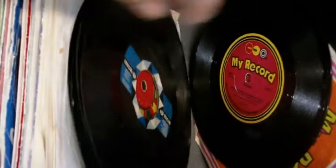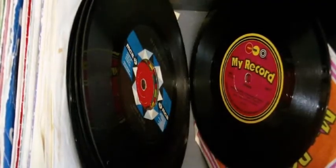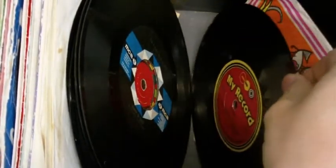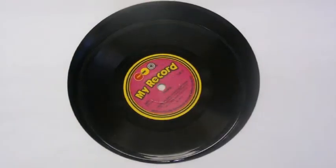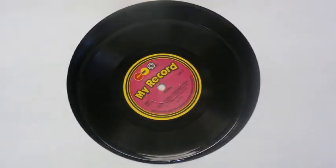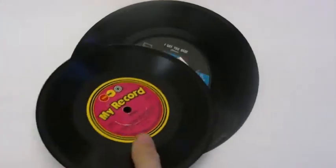Anyway, the interesting thing I want to show you is these little records here. You might think that's just an ordinary .45, but just putting it on top of a regular .45 you can see it's quite a bit smaller. And it's a 78.